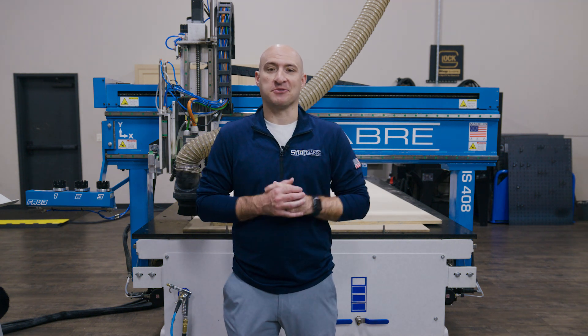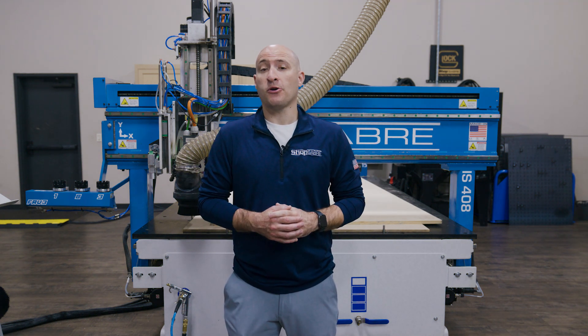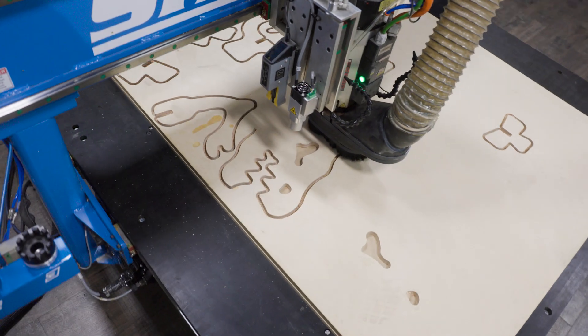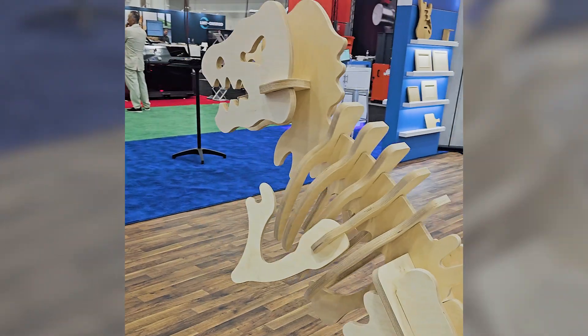Hi, I'm Brandon Bombardo with ShopSaver CNC. In today's video, we're going to be showcasing one of our favorite demo projects, the wooden T-Rex that you may have seen at some of our trade shows.